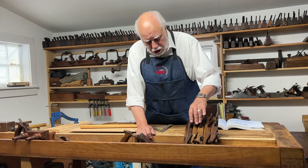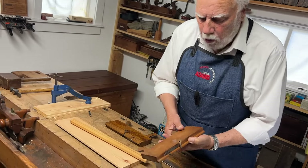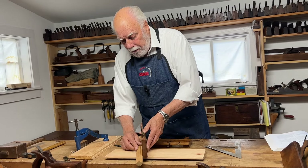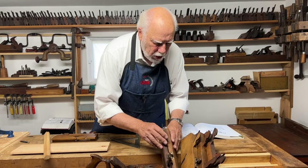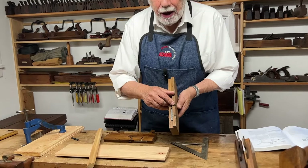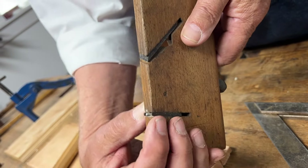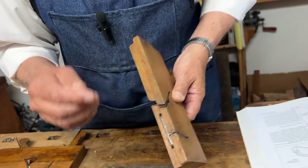Most dado planes have skewed irons, just like a rabbet plane, and they have a little opening so the shavings come out the side of the plane — because in use you need a guide, and you can't have a shaving coming out against the guide. Every dado plane has two blades: the cutting blade and a knicker iron in front of the main blade. The knicker iron has two points that are exactly the same width as the cutting blade.